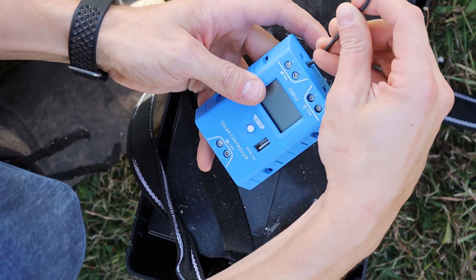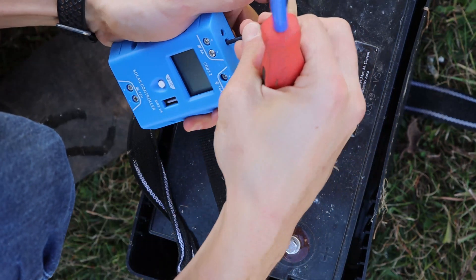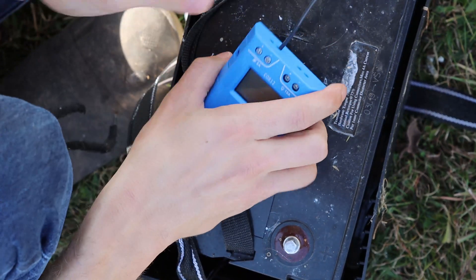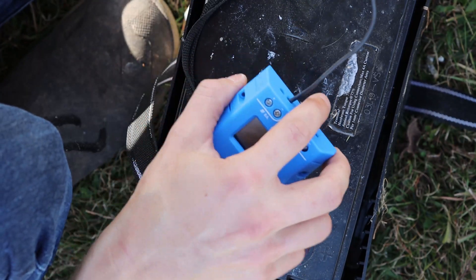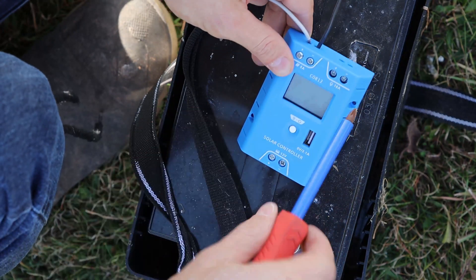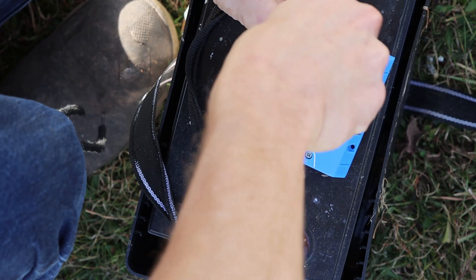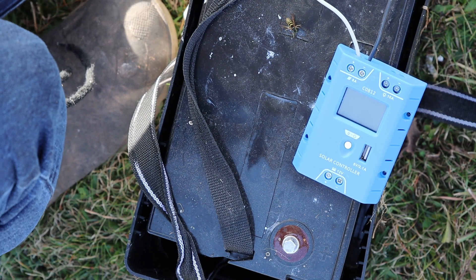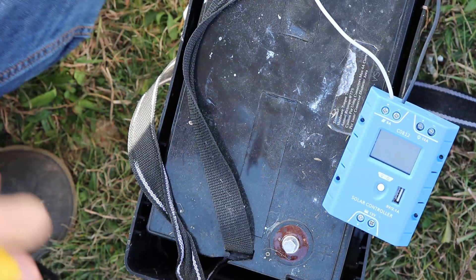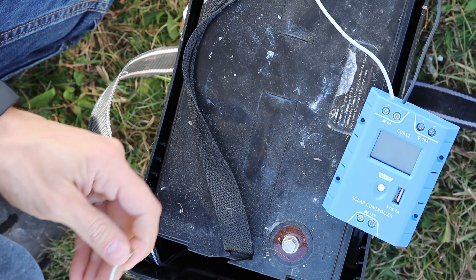So this is our solar neutral. Make sure we open it up enough, stick it in there, make sure it is deep enough, and we are just screwing that in place. Then we are repeating with our positive — same thing. Not quite open enough, so we're going to open it a little more, then put it in there. Afterwards, we're going to connect our battery side.